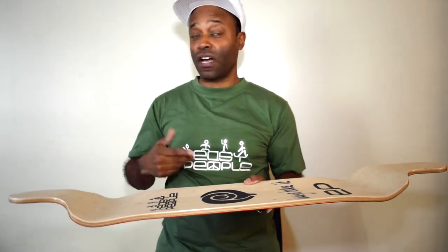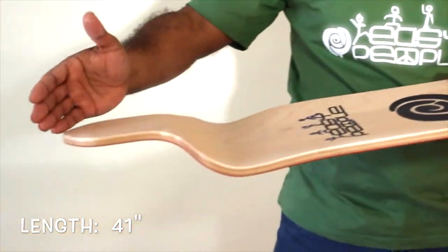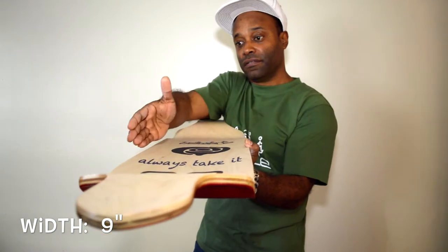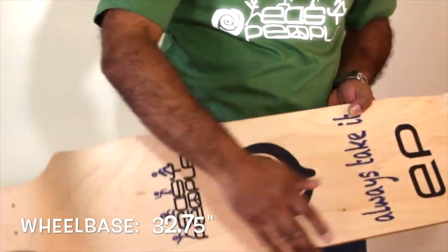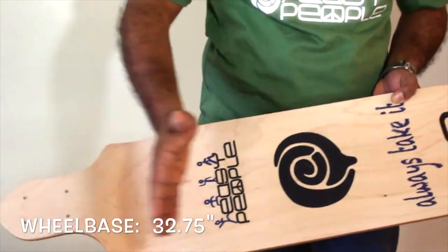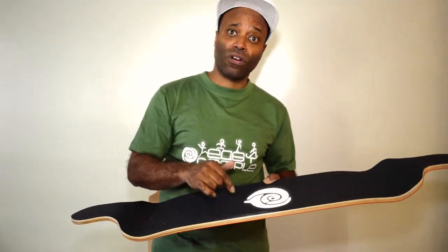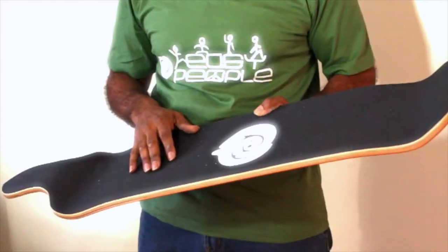The dimensions for the Down Original Longboard: length 41 inches, width 9, and the wheelbase is 32.75. For more details and to see specifically all the graphics for this longboard, visit our showroom at easypeople.ca.